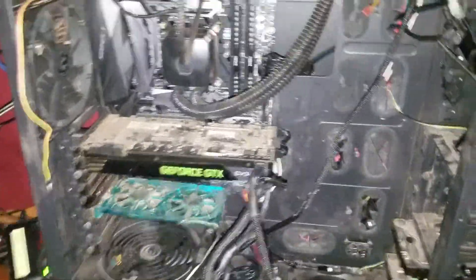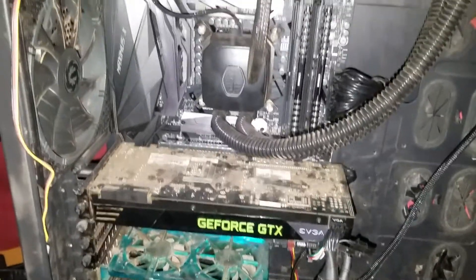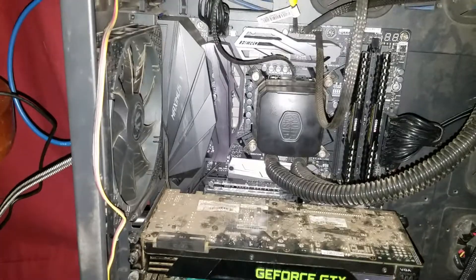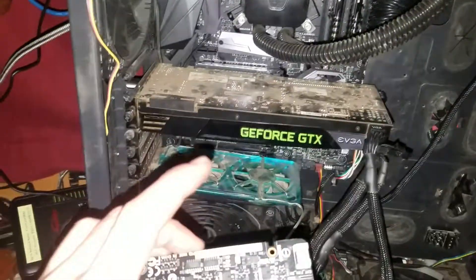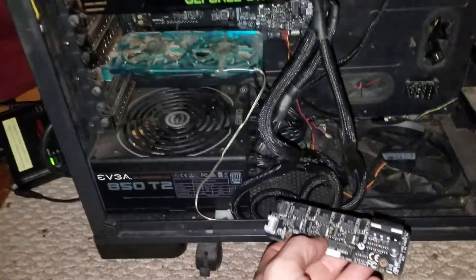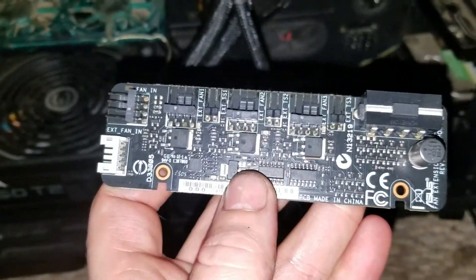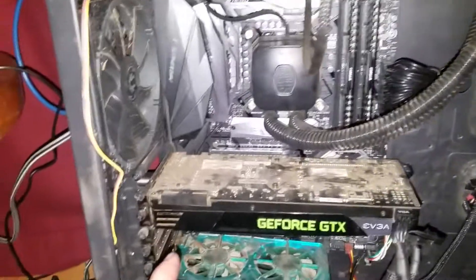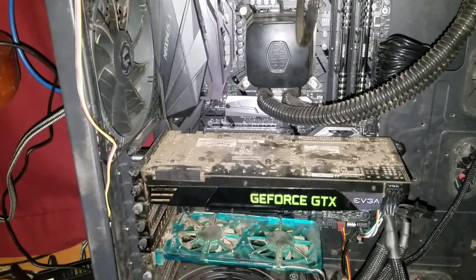Hello everybody out there in YouTube land. We got everything installed on our new computer. This is the Asus ROG Maximus X. I thought I would show you how to install the fan extension card. It's a little card you have to get extra, and it allows you to add three extra fans to control. This motherboard already has eight headers, so adding three more will be nice.